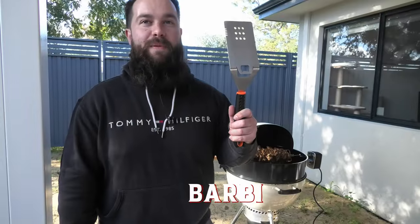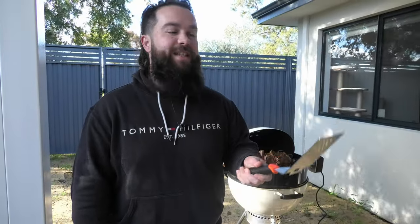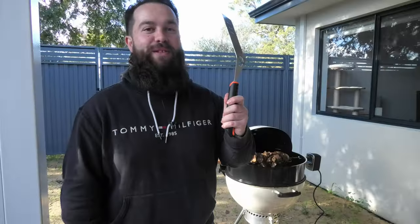First up, some simple stuff — some tongs. Click twice to make sure they're on. The barbie mate. Every Aussie has one of these. Flips your patties, cuts your snags in half, and opens your beer when you get stuck. It's true.